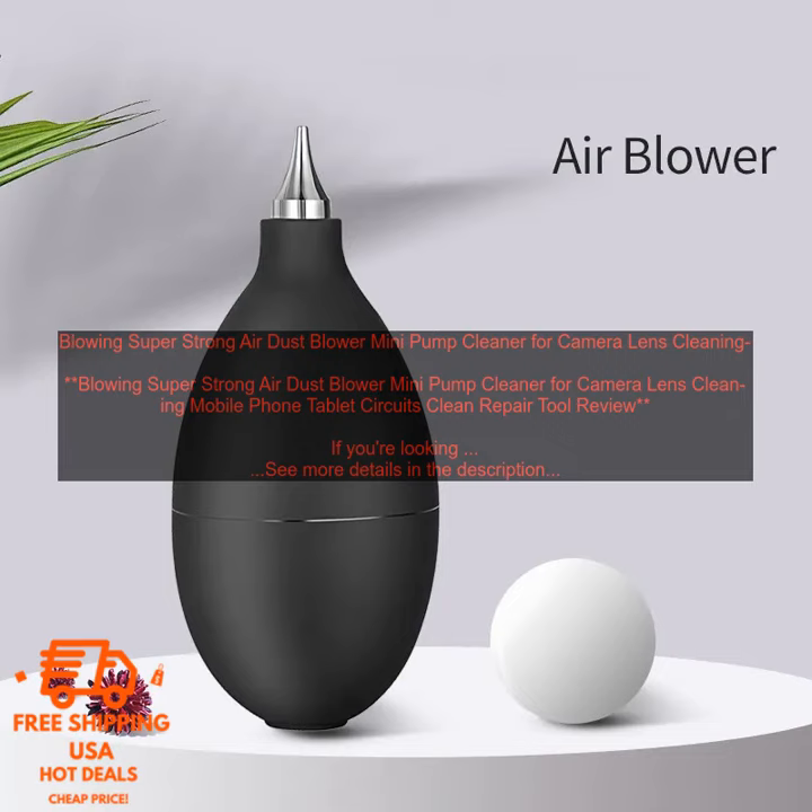Pump Cleaner for Camera Lens Cleaning, Mobile Phone, Tablet Circuits, Clean Repair Tool Review. If you're looking for a powerful and compact air blower to clean your electronics, the Blowing Super Strong Air Dust Blower Mini Pump Cleaner is a great option. It's small enough to fit in your pocket or bag, but it packs a powerful punch.